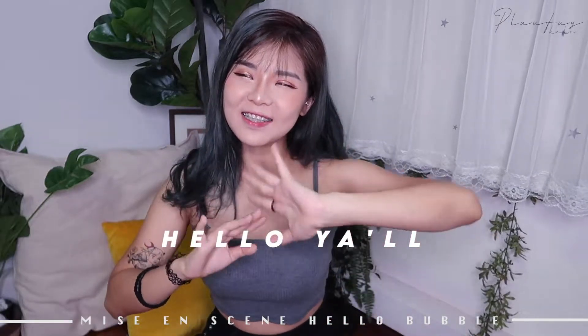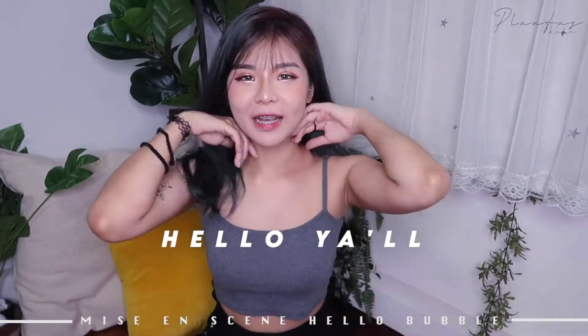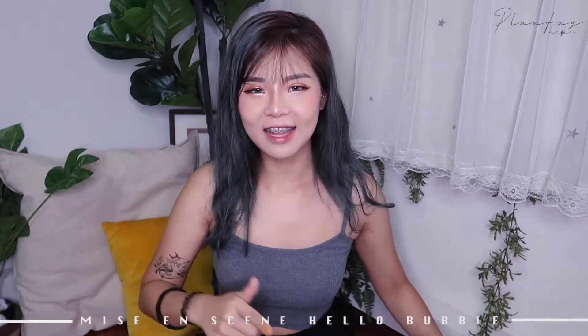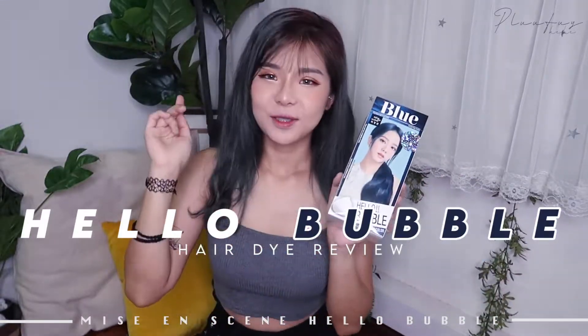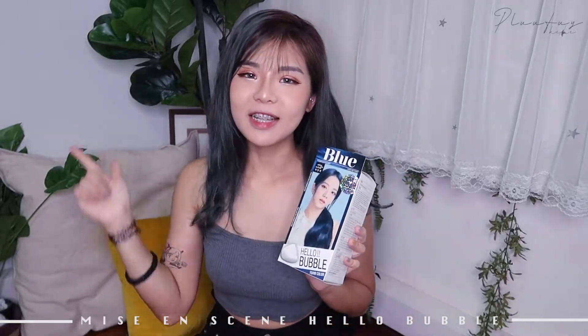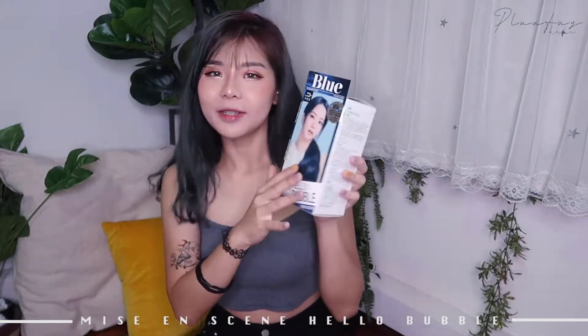Hey guys, it's Ola and welcome back to my channel. It is time again for me to dye my hair because it looks like absolute crap right now. I'm going to be reviewing another Nipensin hair dye. I've done two of these before — I did a pink one and I did a purple one, and you guys loved it. So this time I'm going to do a blue one.